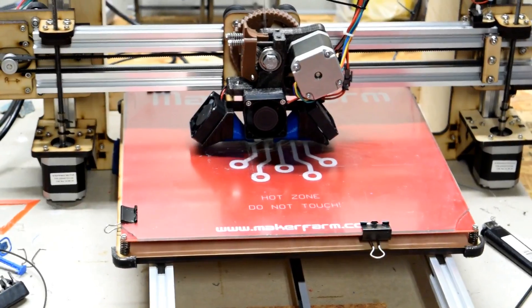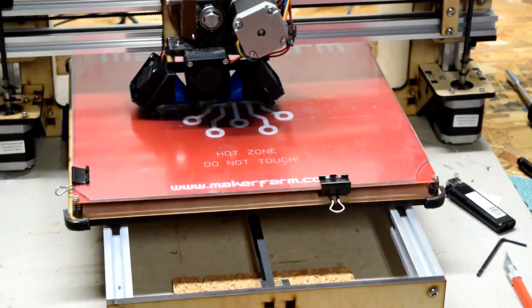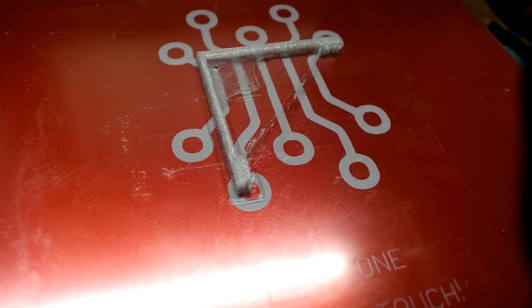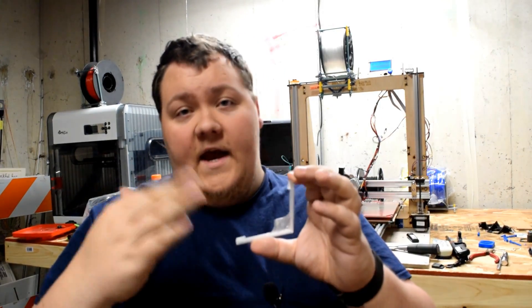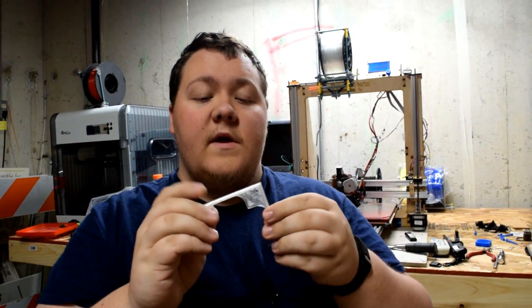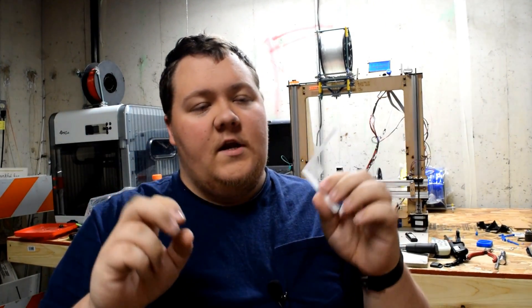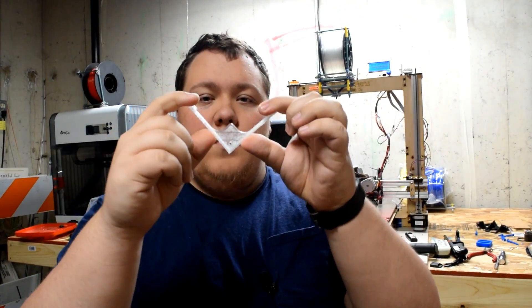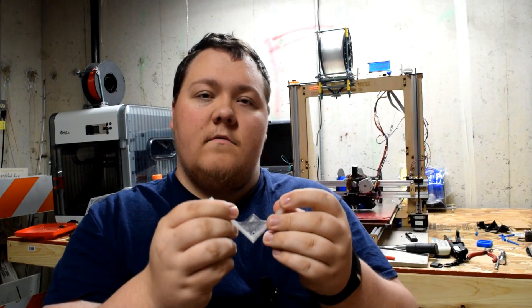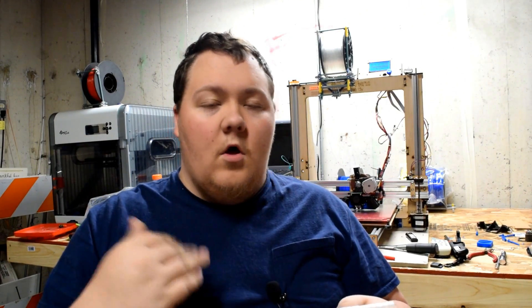It's alive! One of the things you may be wondering with this design is: will this hold up to the heat of the bed? Short answer: yes. Long answer: yes. Because this plastic does not lose its rigidity until about 120°C, and the highest I ever run this bed is at 80°C. Now, over time the repeated heating and cooling might make it bow out a little bit, but this is just a test — it's not going to be long-term or anything.